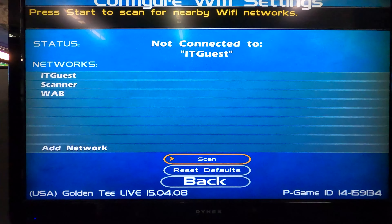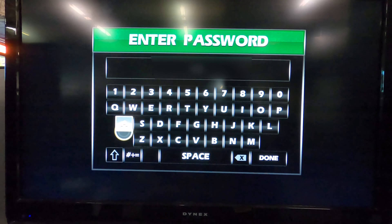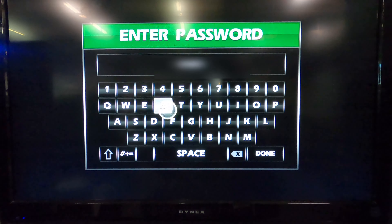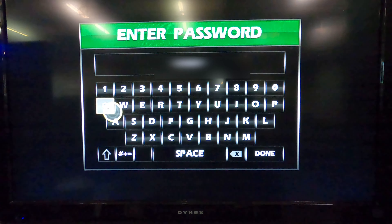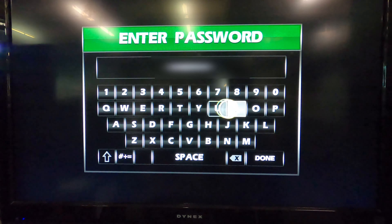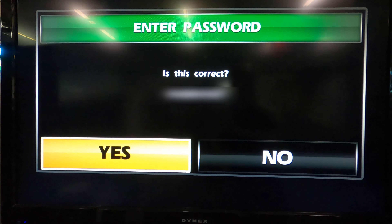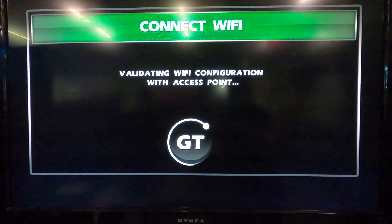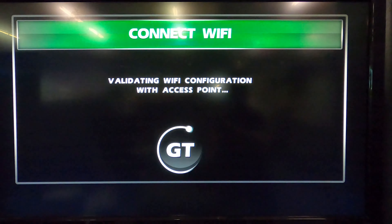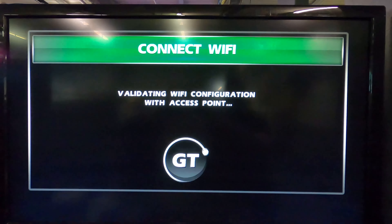Once your game scans and finds your Wi-Fi, select your Wi-Fi network and enter your Wi-Fi password.